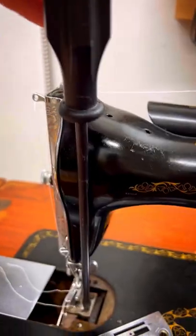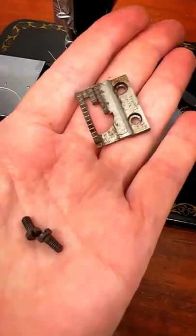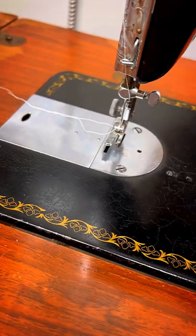You unscrew these two screws — if you're having trouble, using a longer screwdriver always helps with getting those tight screws unscrewed. Just take the screws out, lift the feed dogs out, and put your plate back in place.